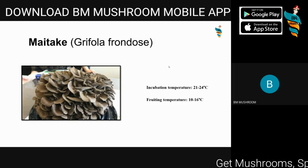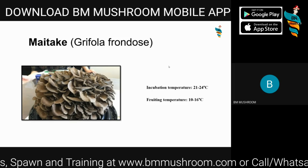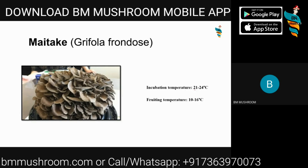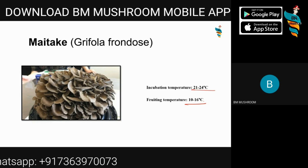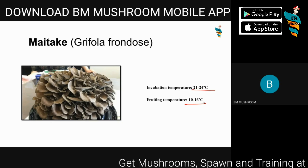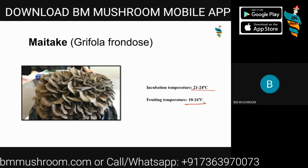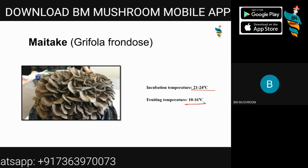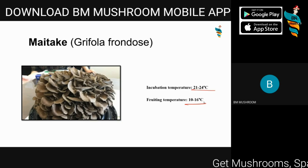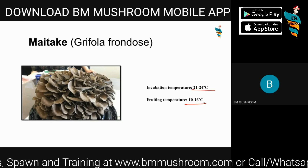Maitake mushroom, Grifola frondosa, is both a medicinal and gourmet mushroom. Its incubation temperature is 21 to 24 degrees Celsius, and its fruiting temperature is 10 to 16 degrees Celsius. Its medicinal properties are highly sought after — it is known for its disease-curable and immunity-boosting properties. Though often imported, it is quite easy to grow yourself. It has very good market demand because supply is quite low, and Maitake is also a delicious mushroom that can be prepared just like any other mushroom.